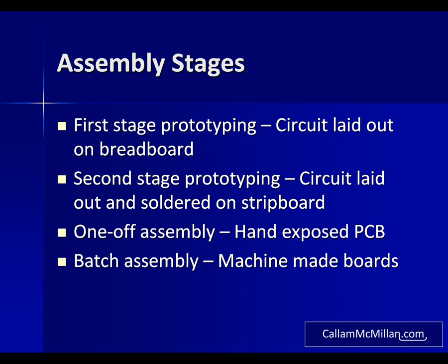Breadboard itself is a plastic frame containing metal tie points where wires and components can be connected. Once you're happy with your circuit on breadboard, you move to the second stage which is prototyping it on stripboard. This is a permanent circuit with the components being soldered to the board, which means if there's a mistake or a problem it's much harder to put right. Stripboard itself is a sheet of circuit board material pre-drilled in a grid pattern with copper strips connecting each row of the board.